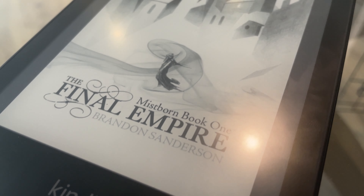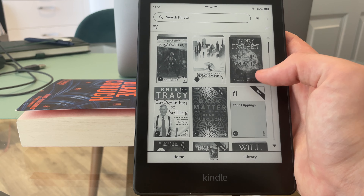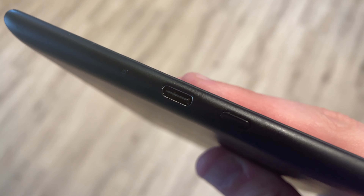The bezels are smaller around the edges. You get more LEDs on the screen — there are 17 now. There's a warm light included, whereas previously this was only included in the Oasis and the Paperwhite only had a cold blue light. The battery life is better — Amazon claims about 10 weeks worth of battery life. The processor is faster, so you can switch between pages quicker, and when you're flicking through your library, that's all supposed to be quicker. It's now waterproof. And finally, there is a USB-C port, which a lot of people have been crying out for — that's a big change and one that's been positively received.